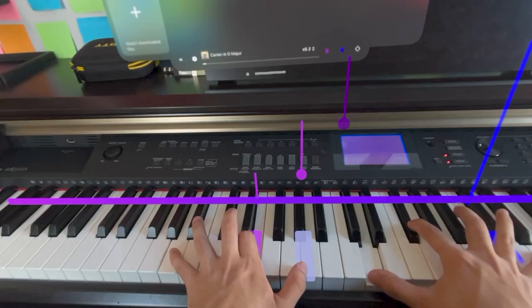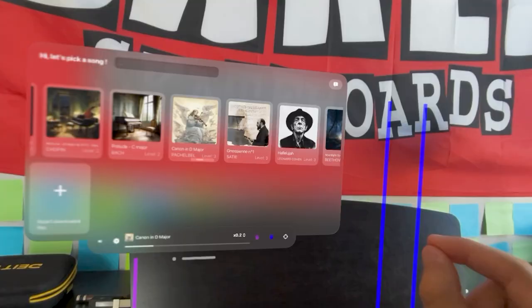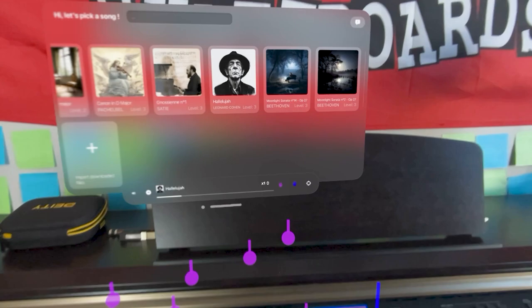Let me try adding the right hand. Let's do Hallelujah — this is crazy. This reminds me of the Piano Tiles game. This is way too crazy. Let's do Moonlight Sonata.